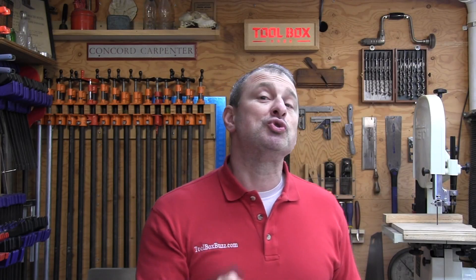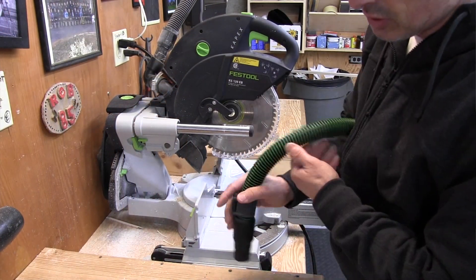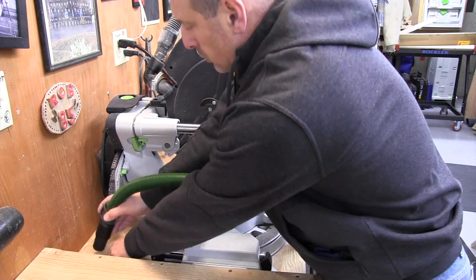The Bluetooth remote control, which is mounted on the extractor's dust hose, is basically going to save you a trip to the extractor for cordless tools that may not be equipped with Bluetooth, as well as for cleanup and floor sweeping.